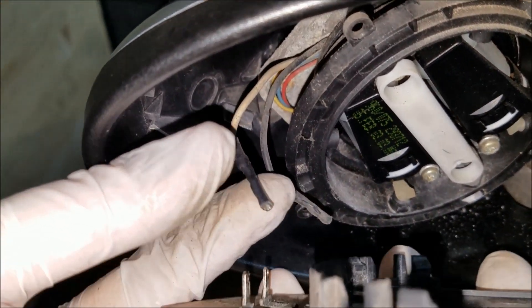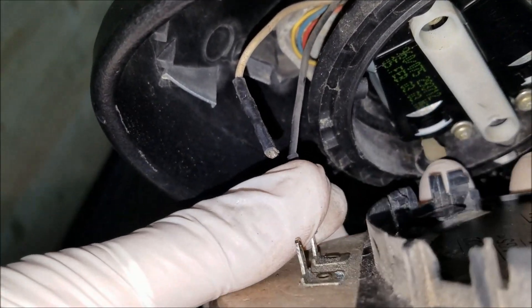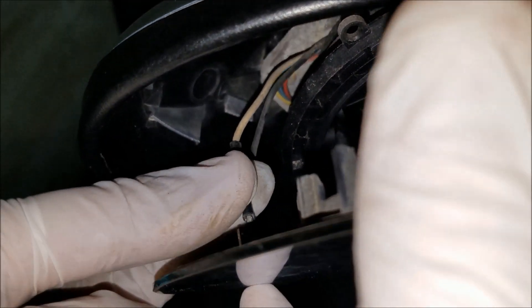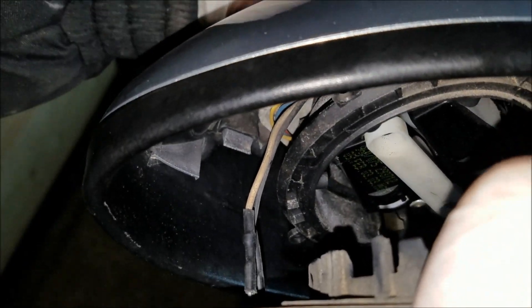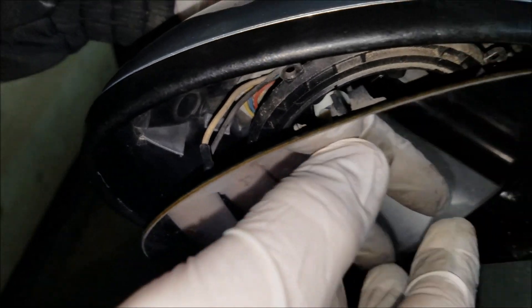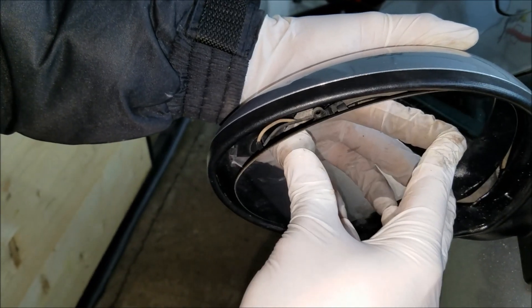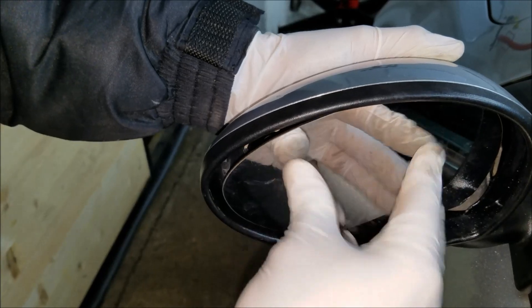To install the new piece, all you got to do is repeat the process in reverse. Plug in these two connectors right here. And now push in the glass until you hear the click. Just like that.